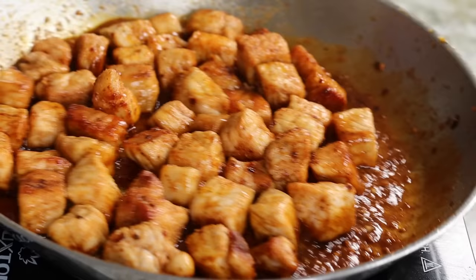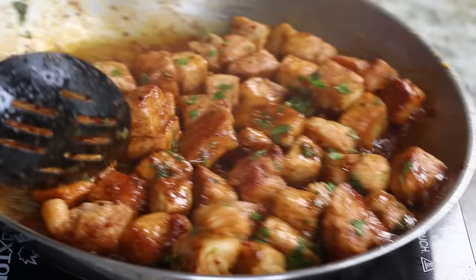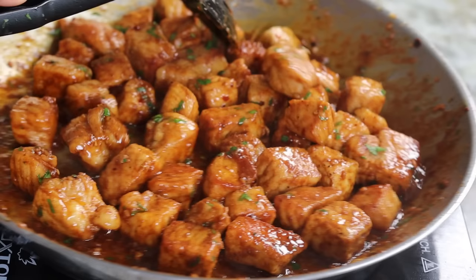Take a good look — doesn't this look delicious? You already know it's bomb, it's tasty, it's delicious as usual. Basically stir it up, mix it up with the sauce, and you're all done!